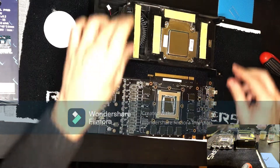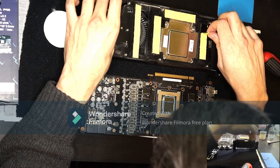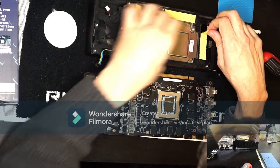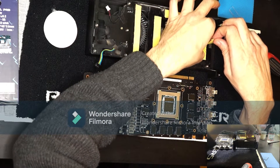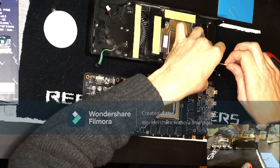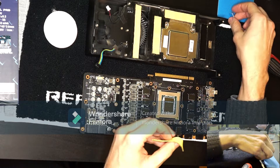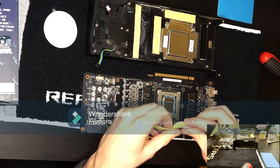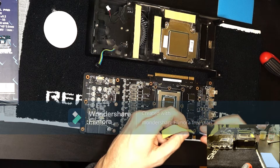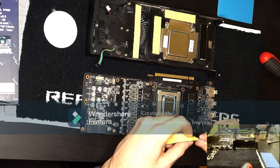Next I'm going to remove the old pads. They seem to be exactly 1.5mm.